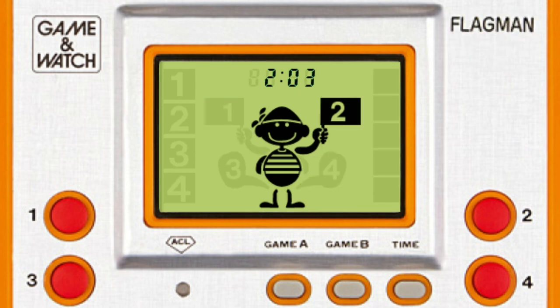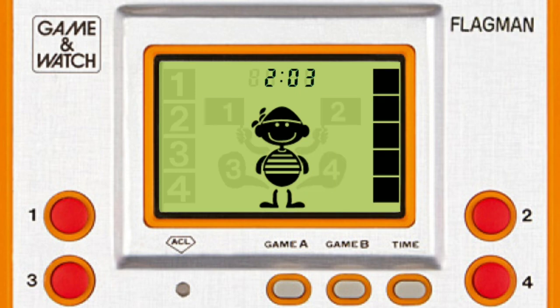Game A is a memory match game. Whatever the Flag Man raises, you'll need to copy. The bar on the right is a timer, so try not to stall too much. Game B is for quicker fingers. This time, the numbers on the left will light up and the Flag Man will need to copy them right away. The timer here is even less forgiving, so hurry up!